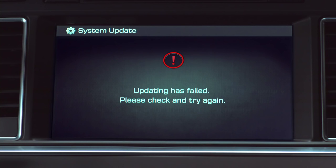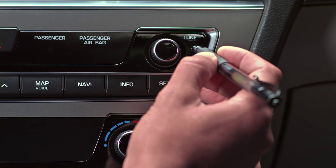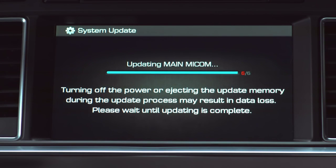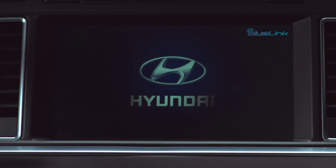If an error code appears on your screen during your download, don't worry. Just press the Reset button with a ballpoint pen to continue your download. Once your software update is complete, a confirmation screen will appear and the system will reboot in hibernation mode. Give it about five minutes.